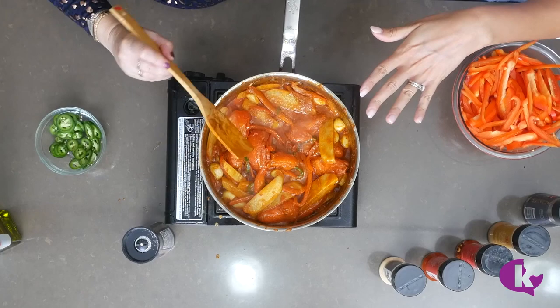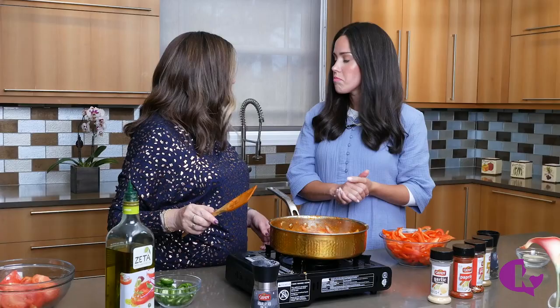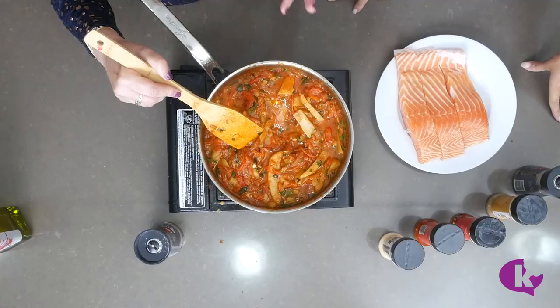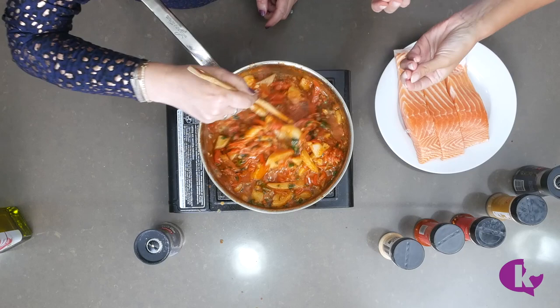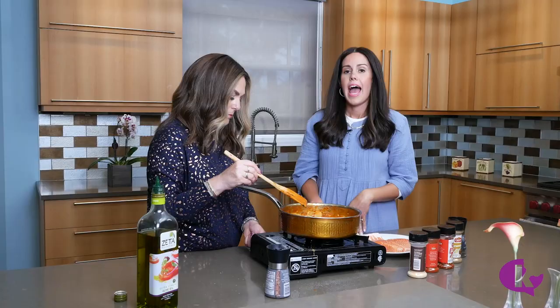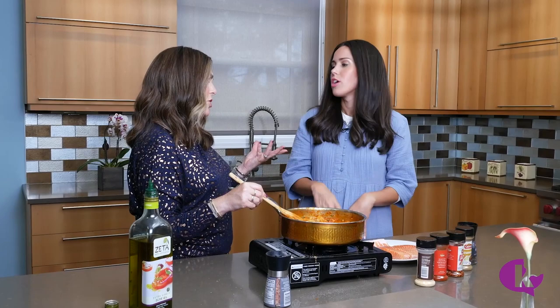Cover the pan and let everything simmer for about an hour — the longer the better. Stir every 20 minutes and keep it on low. After about an hour, your sauce will look thick and rich. The texture depends on how slowly you cooked it: sometimes a little thicker, sometimes thinner.